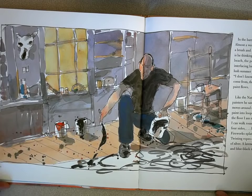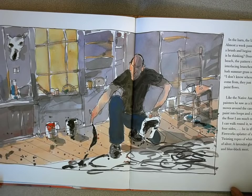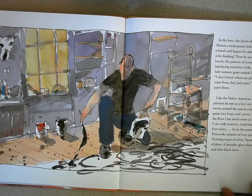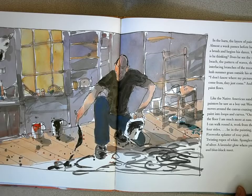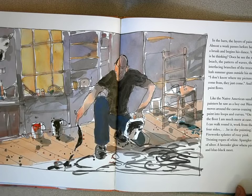Like the Native American sand painters he saw as a boy out west, he moves across the canvas, coaxing the paint into loops and curves. "On the floor I'm much more at ease. I can walk around it, work from the four sides, be in the painting." Fireworks splatter of rosy pink, twisting ropes of white, spangles of silver, a lavender glow where pink and black meet.